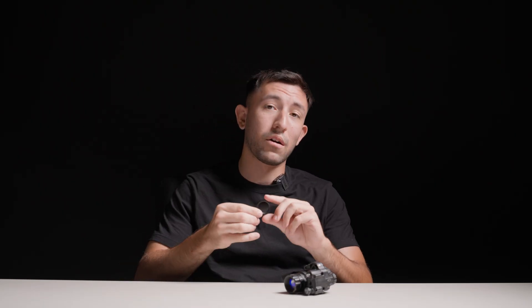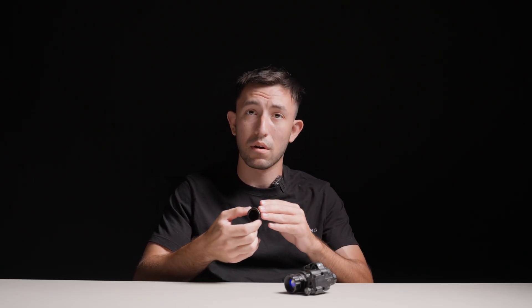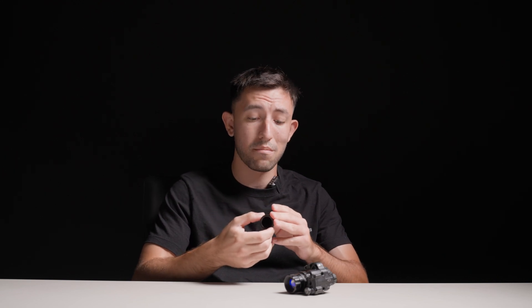This is our new blackout filter. Some of you guys may actually know this filter already. This is something that we showed off at SHOT Show last year that has been in production now for a little bit. We were fine tuning the material, kind of taking our time, making sure that we can make this product the best it could possibly be. This product is now available on our website, so go check it out — lowlightinnovations.com.